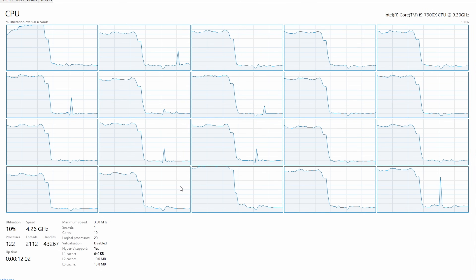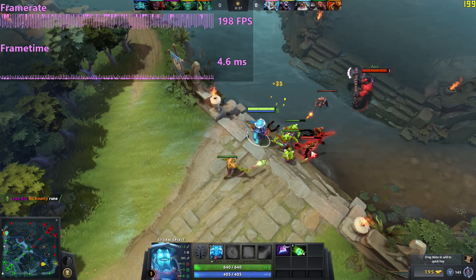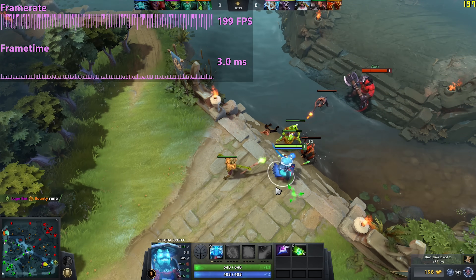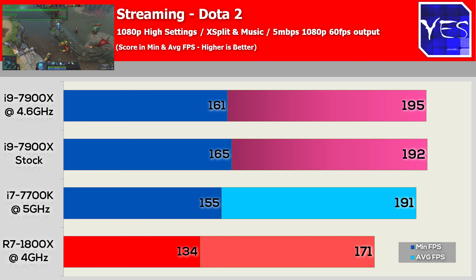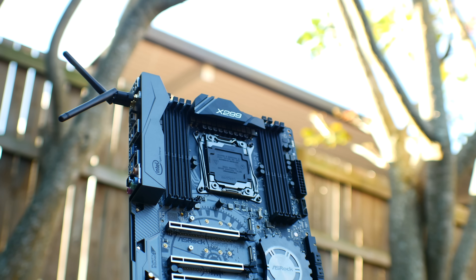The kicker for me was the streaming benchmarks. This thing performed exceptionally well when using XSplit at a 5 megabits per second output at 1080p 60fps — it dropped literally nothing off those FPS numbers, compared to the Ryzen 7 1700 which only dropped a little. I also believe the ability to use quad-channel memory helps the 7900X a great deal.